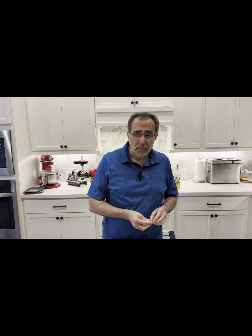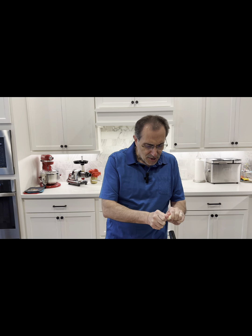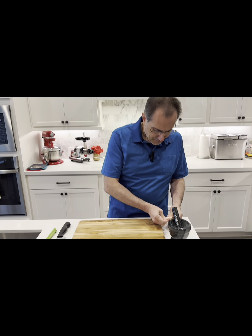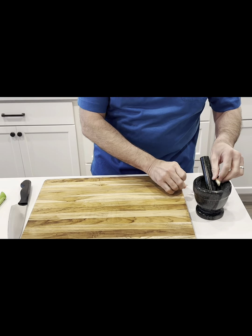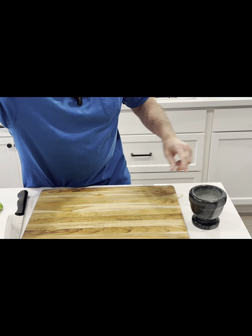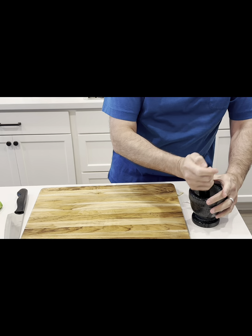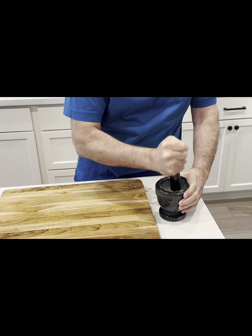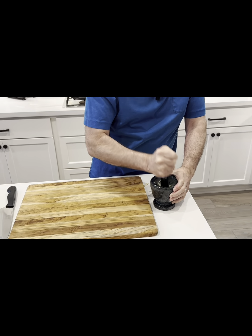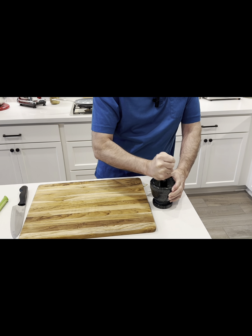I need two medium cloves of garlic — one will be used with the eggs and one to mix with one cup of yogurt. Let's quickly take care of the garlic: just getting rid of the tip, and I'm going to put about a quarter teaspoon of salt and smush them using my favorite method.